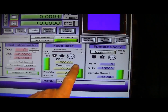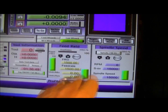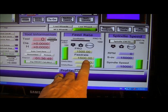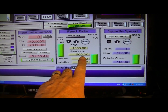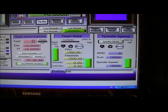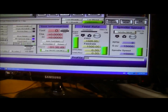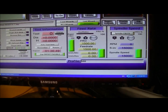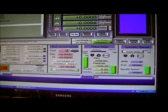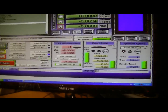I was running the feed rate override - FRO - that's what this stands for. You would have noticed this was 1500 millimetres per minute of feed rate, but this was reading three times that generally through the run of the cut. So you can actually alter the speed and feeds on the run, so you don't have to get them exactly right when you write the program. This is how I determine the best speed and feed for the tool.